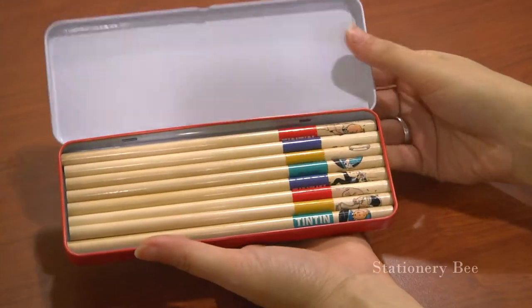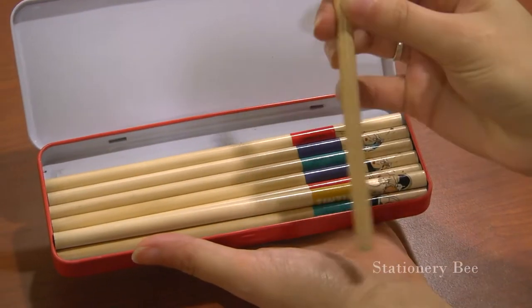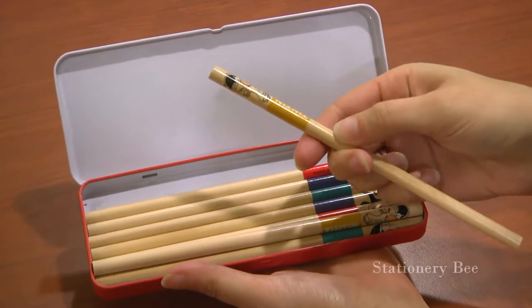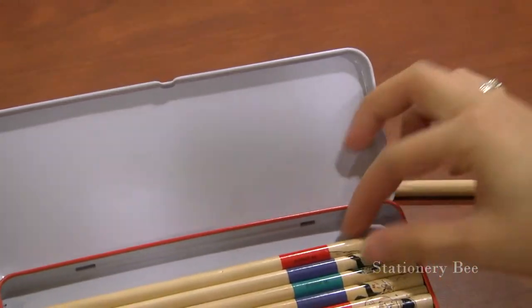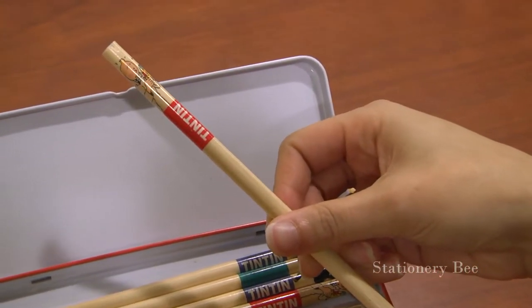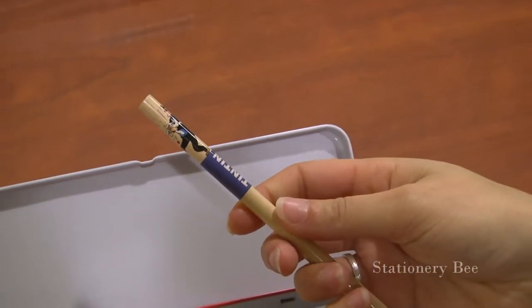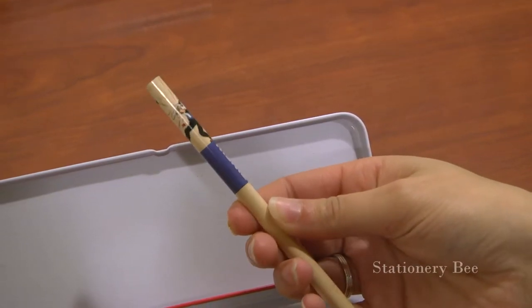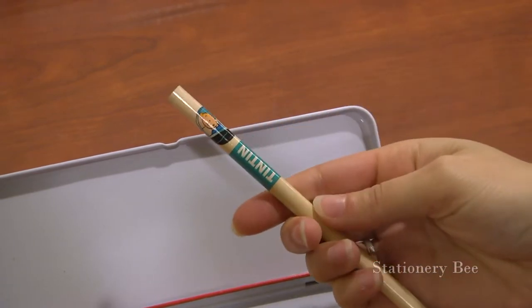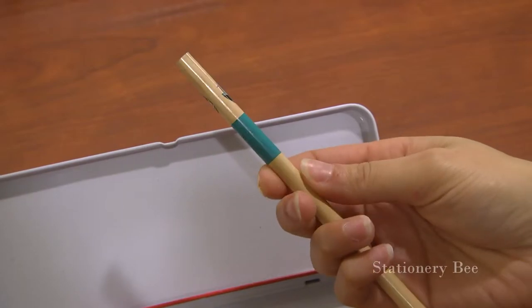Oh, nice pencils. So there's no eraser at the end, but they have pictures. This one is of Tintin and Snowy. This is of Tintin opening a can. This is Captain Haddock with Snowy getting hit by something. And this is Tintin and Snowy — I don't know where, but I think in a plane.